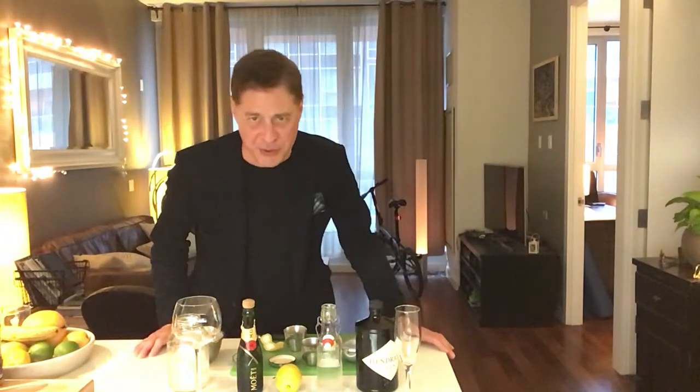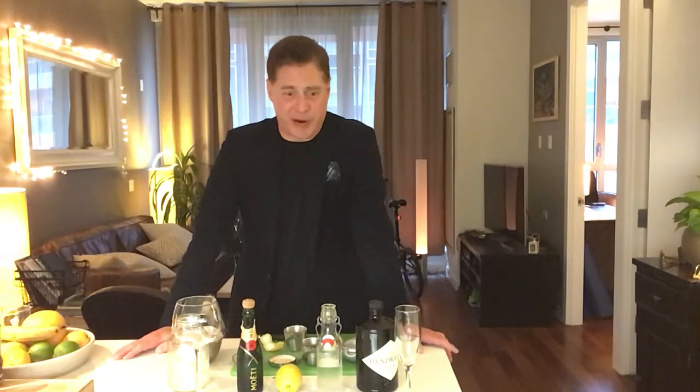Hello everyone, welcome to another episode of how to make drinks at home when you're stuck at home. Today we're taking on one of the great brunch classics of all time: the French 75. This drink was invented during World War One, named after the French 75 millimeter artillery gun. The story goes it was popularized by American and French soldiers in Paris, and later picked up by a New York City bartender who wrote it into a book, which led to it becoming a widely known beverage.